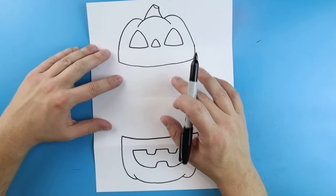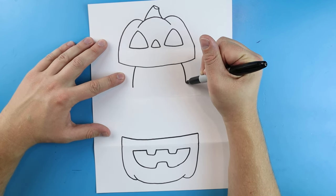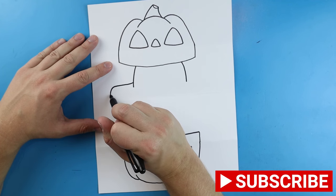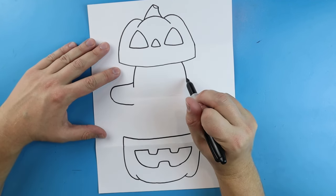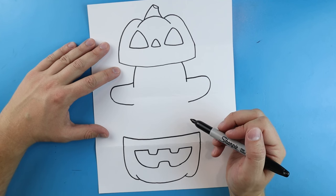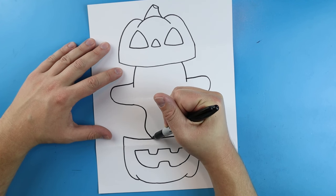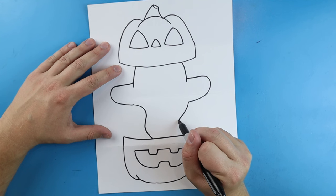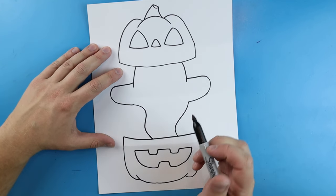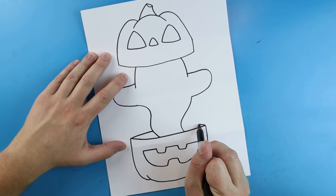Now starting inside I want to make a little ghost. I'll begin right here and make a little line that comes down, and over here I'll do the same thing. Starting here I'm going to make a line that goes out, curves around, and comes back — and I'll do the same thing on the other side. Then I'll draw a line that goes in and comes down with a curve on each side, and a little curved line on each end to finish the ghost body.